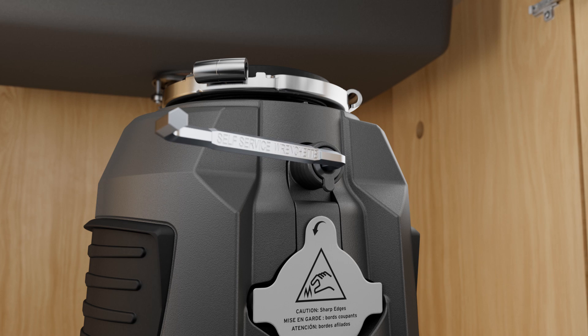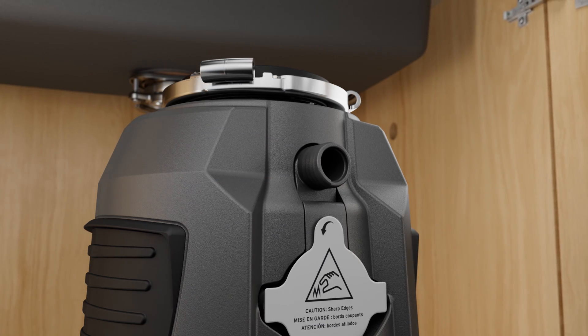If connecting a dishwasher, remove the dishwasher inlet plug with the included wrenchette.